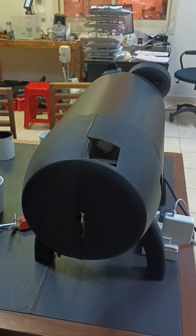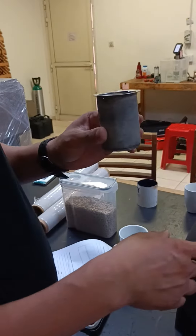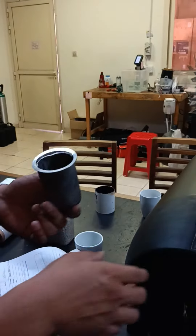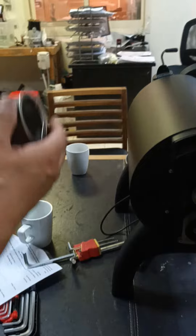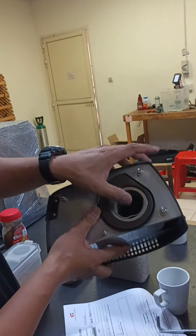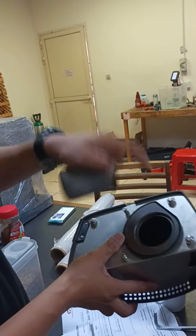This one is loose, so you need to change this. So that's it guys — only this. You need to change this one so that the noise stops, because this one is touching this one, that's why it's making noise. And here you can see it's loose — no more grip. So you need to change either this one or this one.